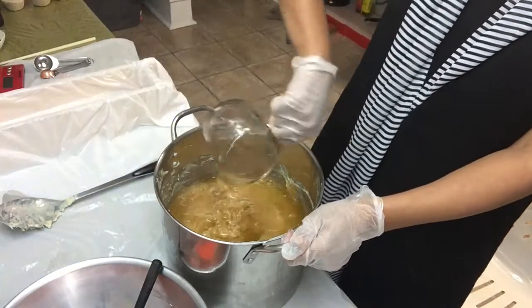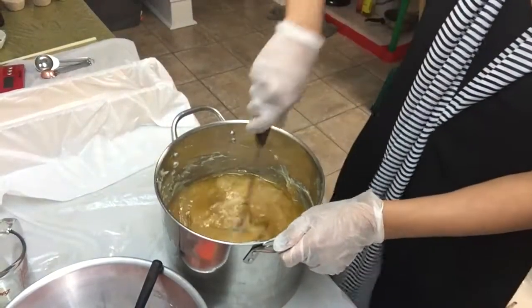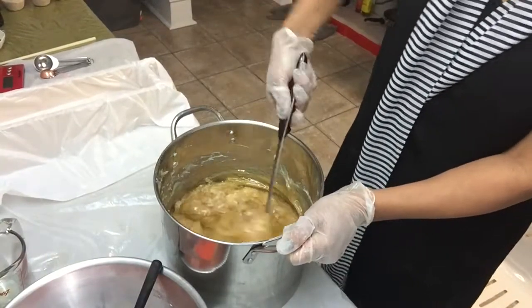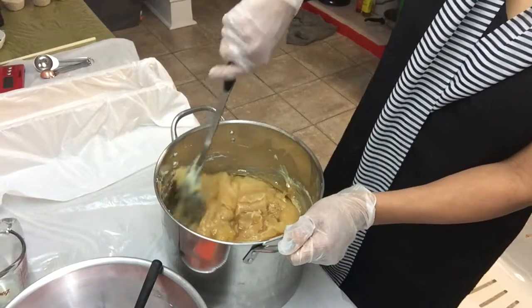I will now pour my scent and mix it until the soap absorbs the oil. Stir, stir, stir, stir, and stir.